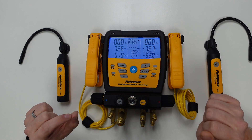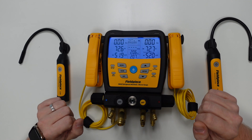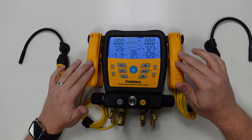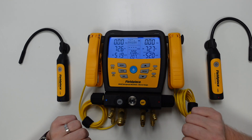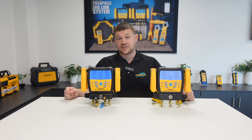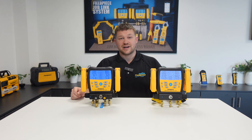Pressing air one last time takes us full circle and displays the suction line and liquid line temperatures that the temperature clamps on the side of the manifold are measuring. So there you have it — that's how to view the air temperature measurements using our JL3RH psychrometers linking directly with our S-MAN manifolds. Thanks for watching and stay tuned for more great videos!